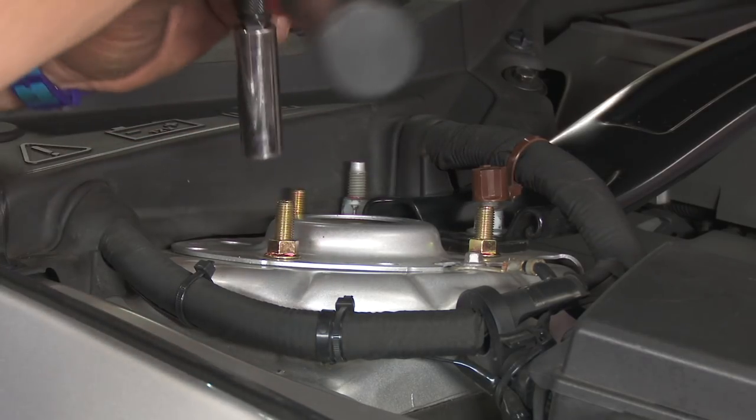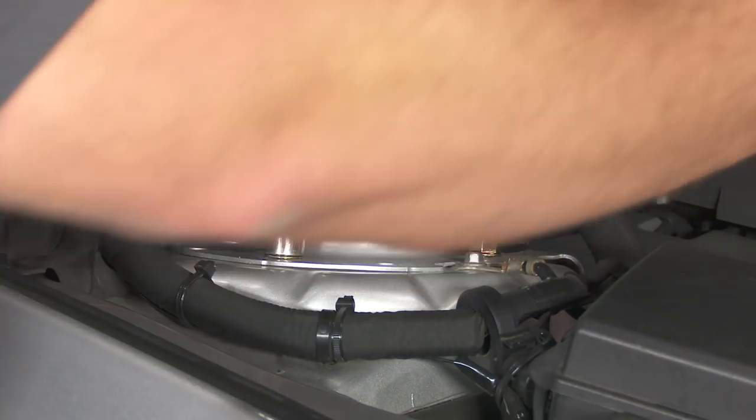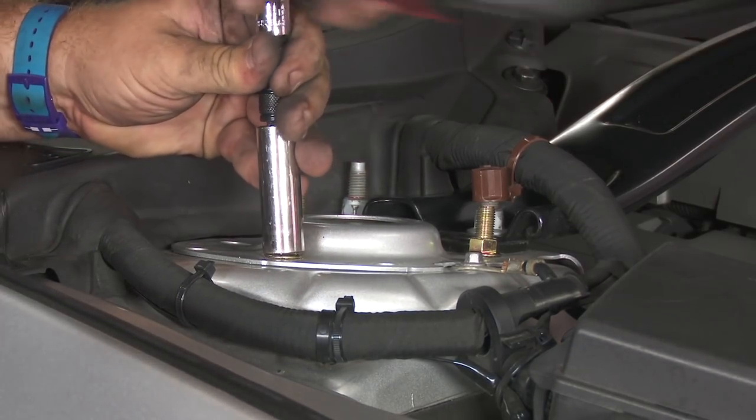Up in the engine bay, now we can tighten down the caster camber bolts. These are very specific — make sure these are 30 foot-pounds. Airlift does provide torque specs for everything with the installation, but these in particular are very specific, so make sure you get them correct.